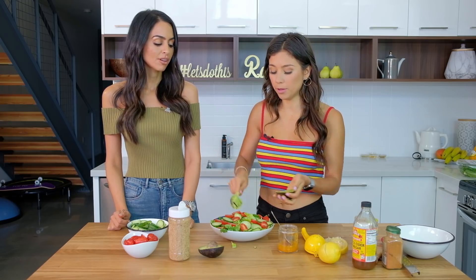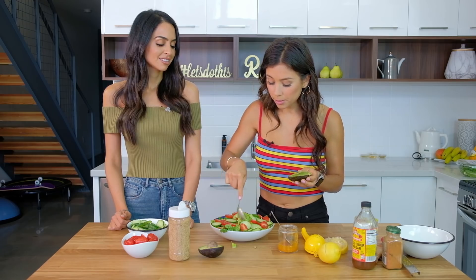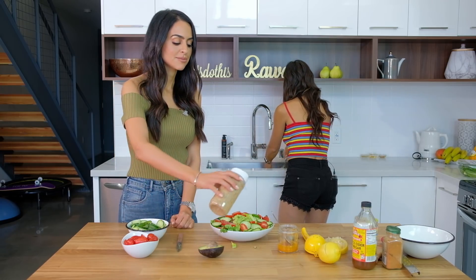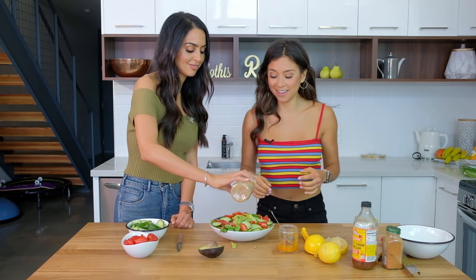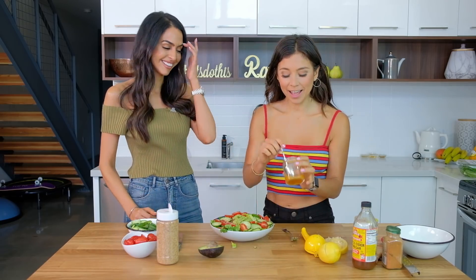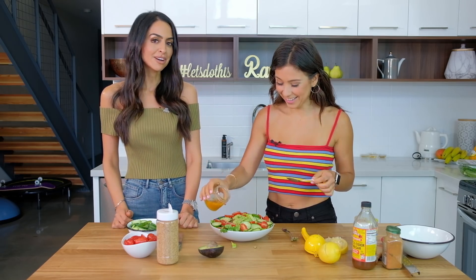So now we have our guacamole from the mashed avocado — beautiful. Avocado is beautiful in any way. Sprinkling sesame seeds on top. And now we just pour our dressing — just pour it all over. You can literally add as much dressing as you want because it's actually guilt-free. There's nothing bad in it — the more the better, actually.